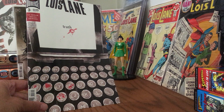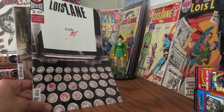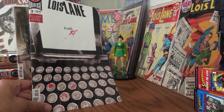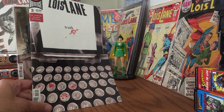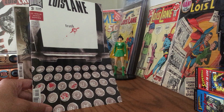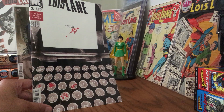Hey Kids Comics! Silver Age Bronze Age Babe here, yakking about our comic book collection. Today I'm talking about the Lois Lane maxi-series called 'Enemy of the People.' I picked up issue number three the other day and I am thoroughly enjoying this series.